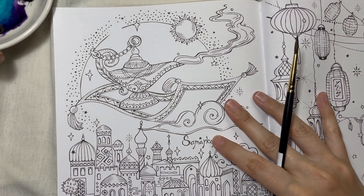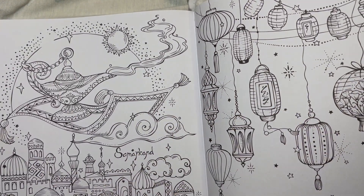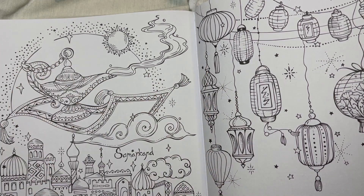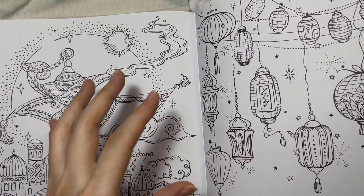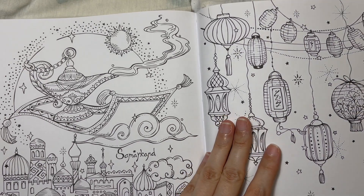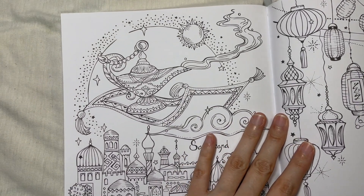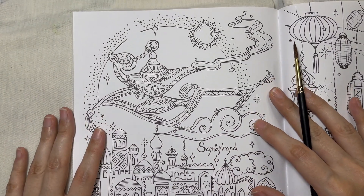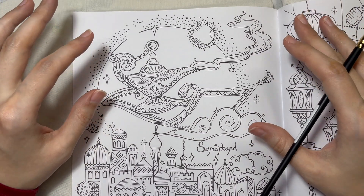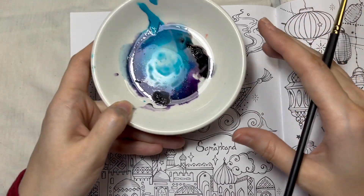I'll try to color it with a night sky. There's a second page here — it's not a double spread but I still wanted them to look in harmony, so I decided to color this one in the night sky too since there appear to be stars as well. I'm honestly a bit nervous because I don't want to ruin this page — it's one of my favorites in this book.